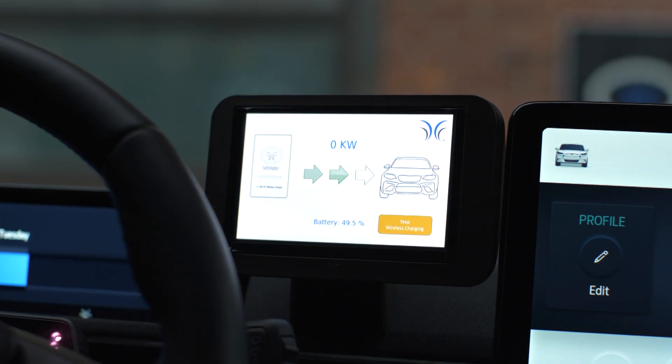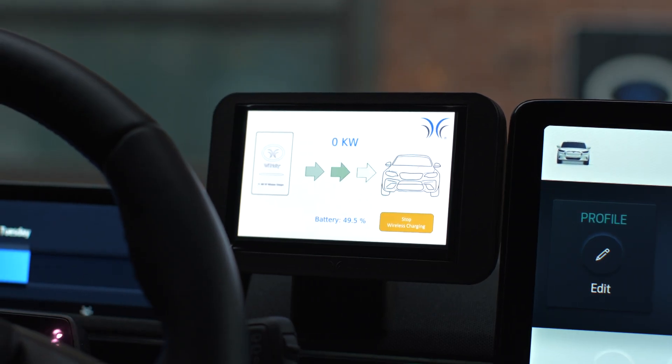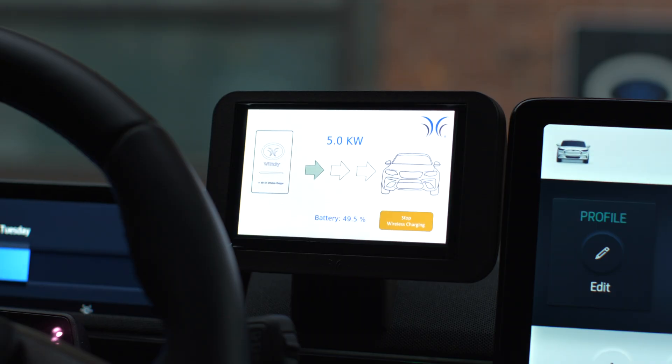Right now the car is communicating with the power supply and the car is asking for power — it will tell the power supply how much power to deliver. We'll see the power ramp up from zero up to 10 kilowatts — full charge rate of a level two charger. And if I'm outside of that region, it won't give me any power. That's right — the system is designed to always give you a consistent and high level of charge power when you're parked in the charge zone.